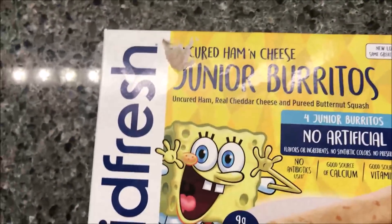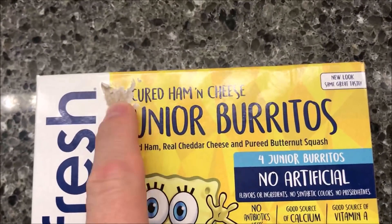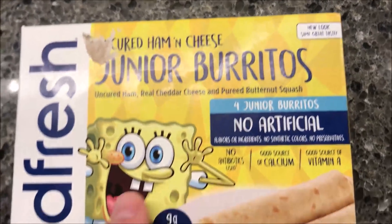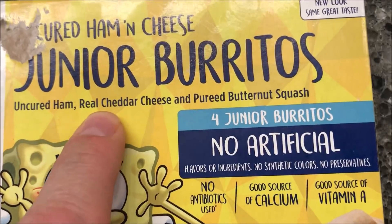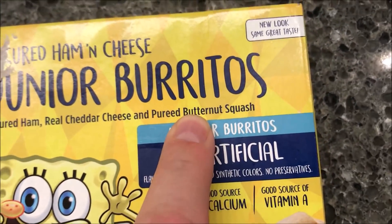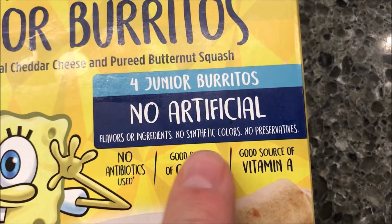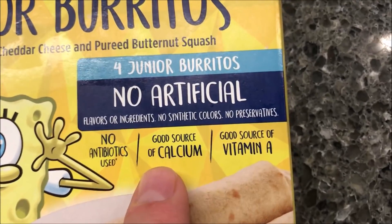Hey guys, welcome to another luncheon review. Today I'm going to try one of these Kid Fresh meals. The tape got pulled off but these are uncured ham and cheese junior burritos — Spongebob themed! They contain uncured ham, real cheddar cheese, and pureed butternut squash.